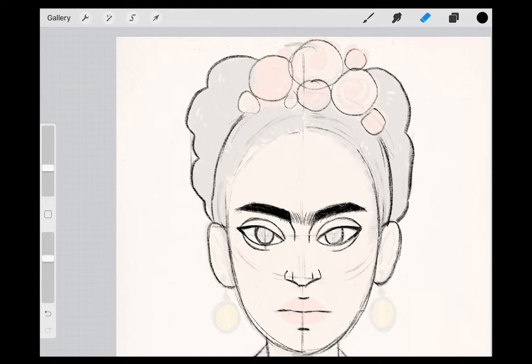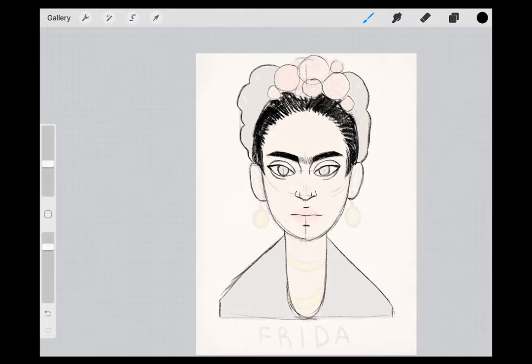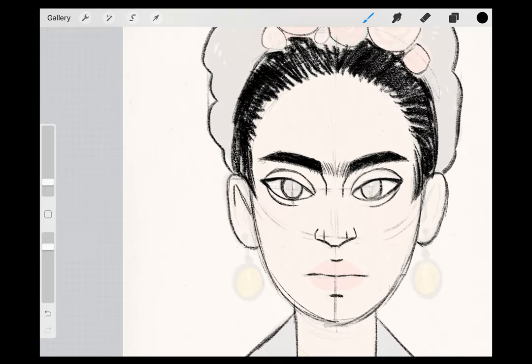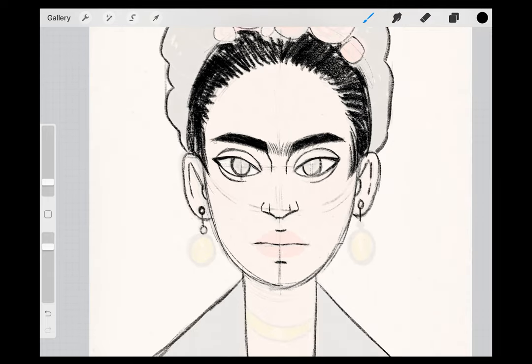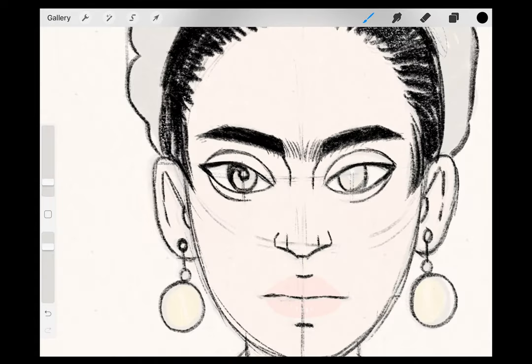Next, to make the hairline more realistic, erase out your line and use small, rhythmic lines to create the illusion of hair strands. You can fill her hair in with black. Copy the details that I add in her ears, and then add some simple earrings. Next, add Frida's pupils and darken up the inside of her iris, leaving some highlights if you choose to do so.